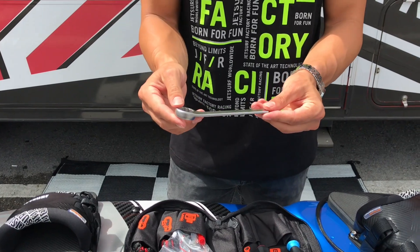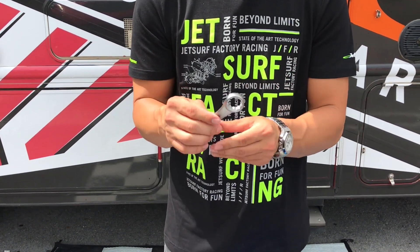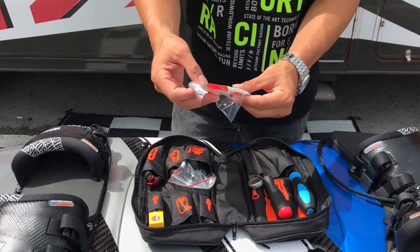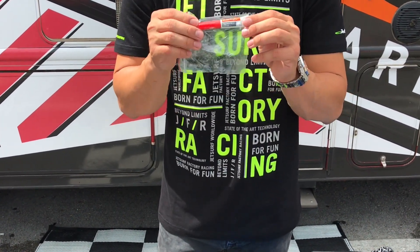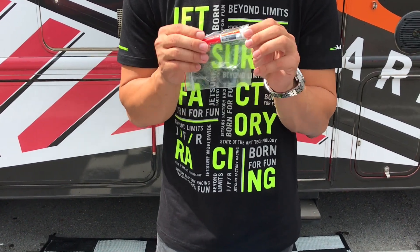You receive your wrench — with this you'll be able to remove your spark plug to change it. You'll also receive some freewheel grease, which you can use to put grease on your main gear screw and bearing.